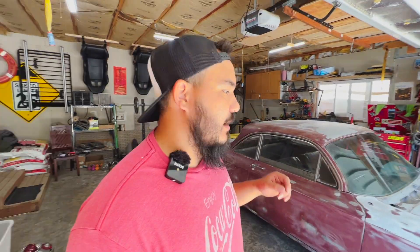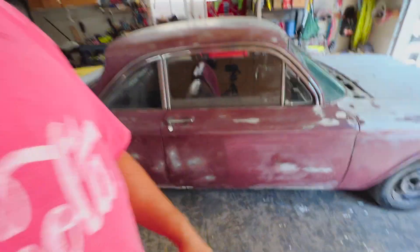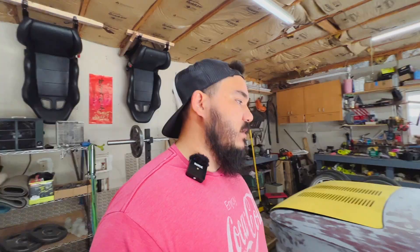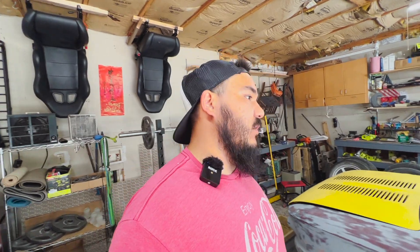We're going to get into the first project of the 64 Corvair. I'm going to be going on a work trip here soon, and the guy I bought this car from was prepping it for paint, so you can see there's a lot of bare metal on the car. It's going to be sitting in my garage for a while, and I want to prevent any surface rust from happening. This isn't going to be the primer coat - this is just a preventative measure while I'm away at work. So we're going to rough sand the whole car.